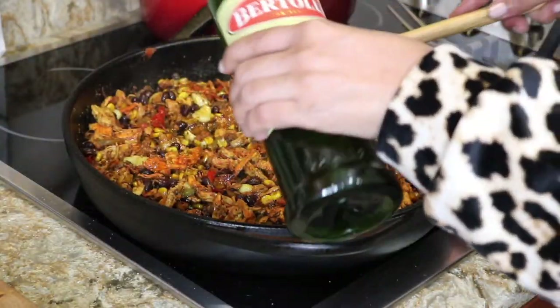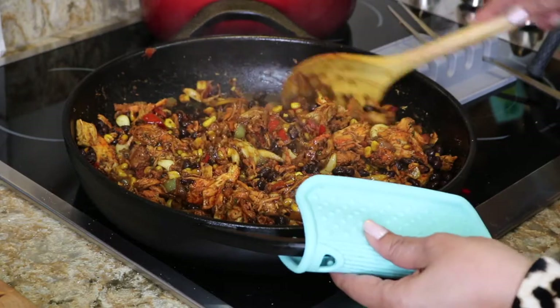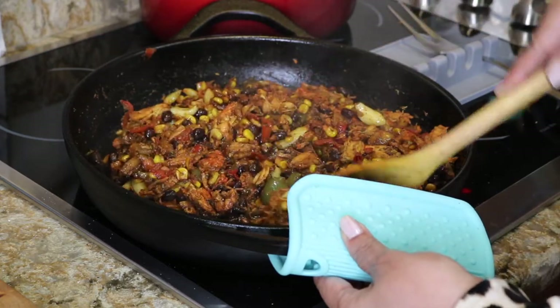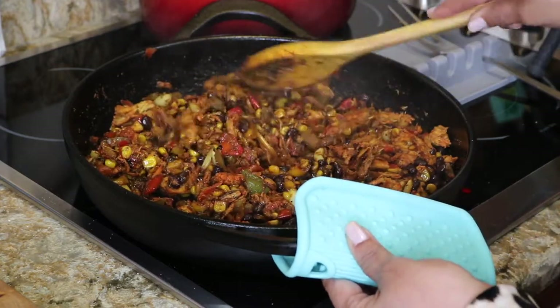I decided not to add the chicken broth — that's why I left it off to the side. I wanted to taste and see how well it was as far as salt was concerned, because my seasoning blend did have salt. The rest were just regular spices that don't have any salt or sugar in them.